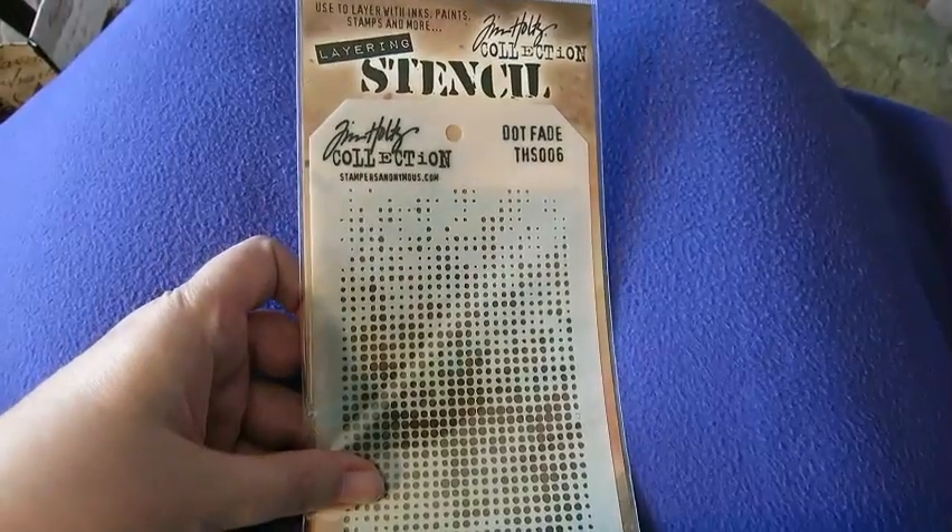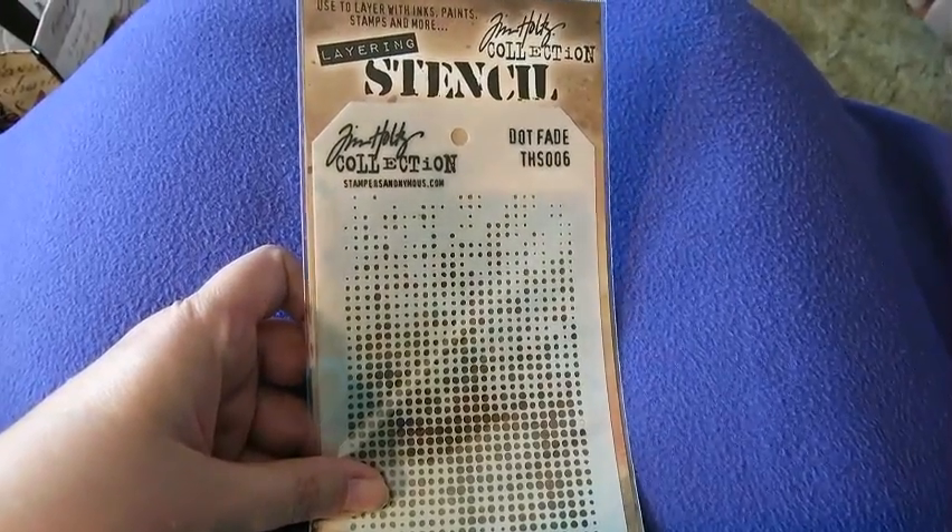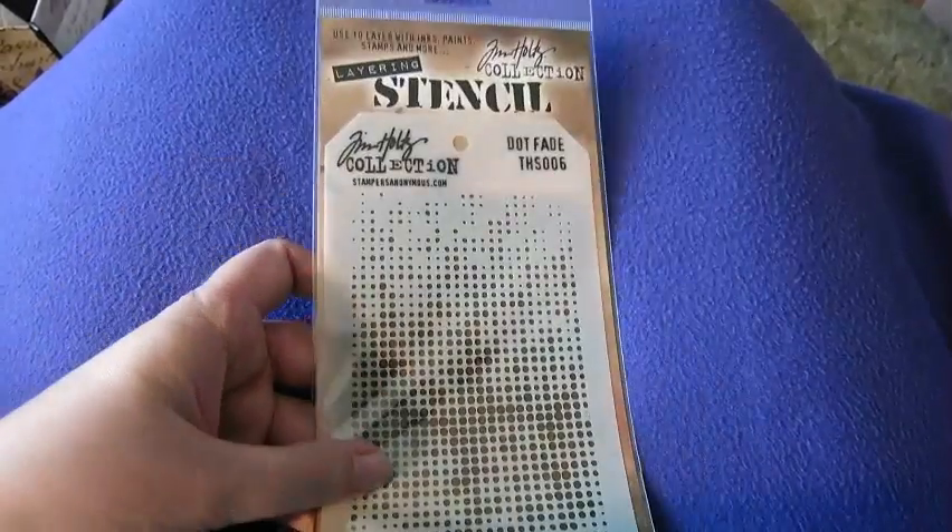This I got yesterday at Joann's and I had to get it — a very cool stencil by Tim Holtz.